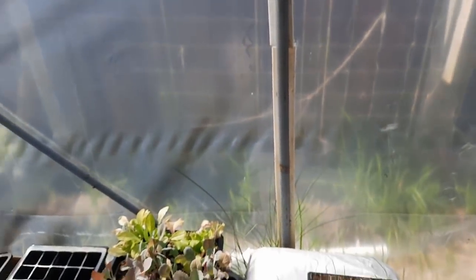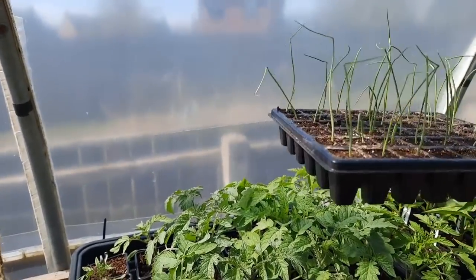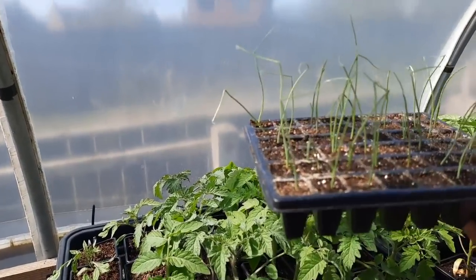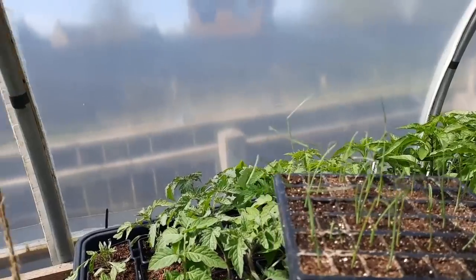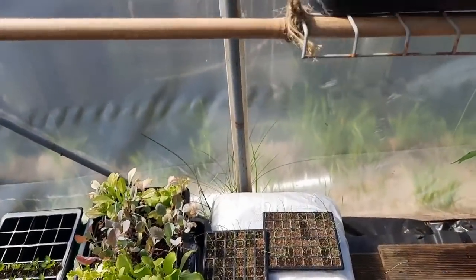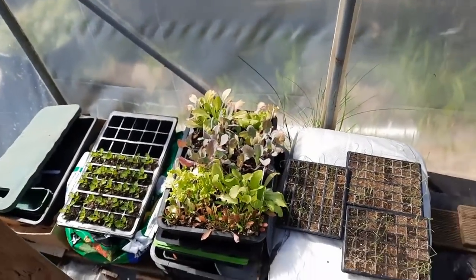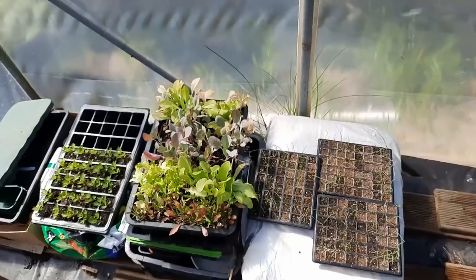These are the second batch of Santero onions — doing okay, but a bit patchy germination. I think there's just over a hundred out of the three trays. Where I'm going to put them all, I've got a few ideas but I don't know if I've got room for all of them.